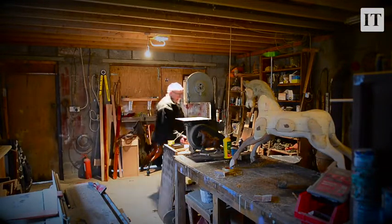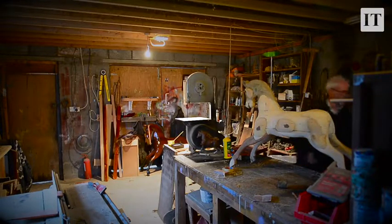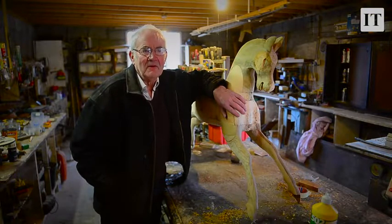I developed this little business from doing up antique furniture. A man came in here one day, about ten years ago, with an old rocking horse. He was laying here in the workshop for two or three weeks. So I took it apart and I realised that I could make one of these myself. I just was fascinated with it.